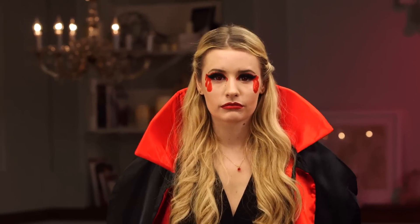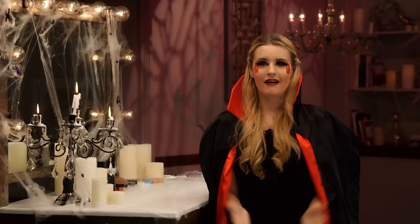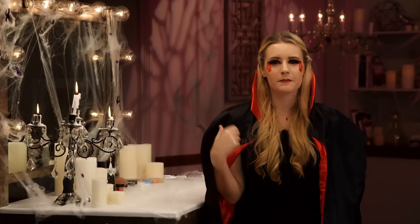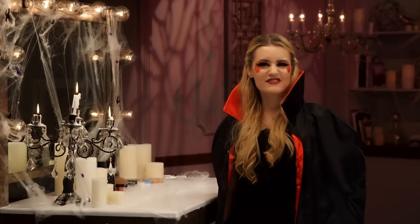Finally, add extra flair with fangs or even red contacts — I got these from my doctor. After I finished my makeup, I grabbed a black jumpsuit from my closet, picked up a cape, and now I'm ready to find my next victim. See you next time.